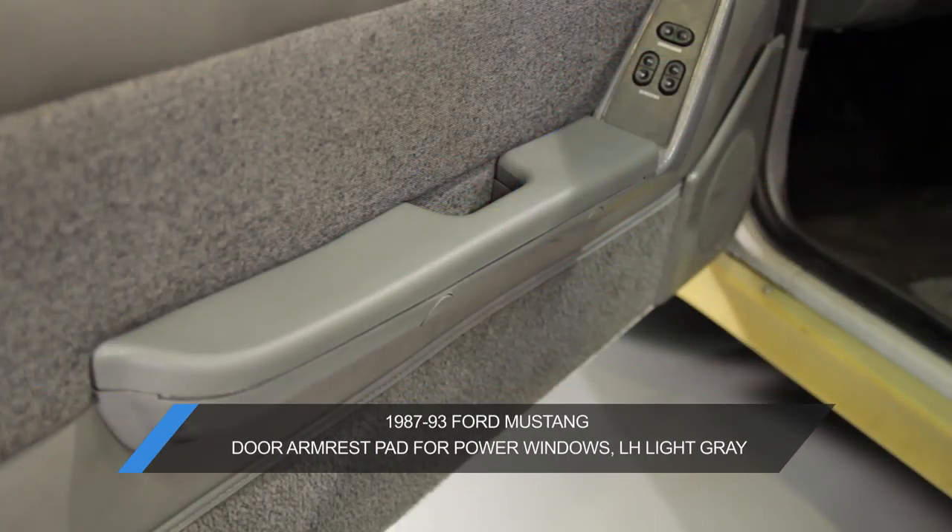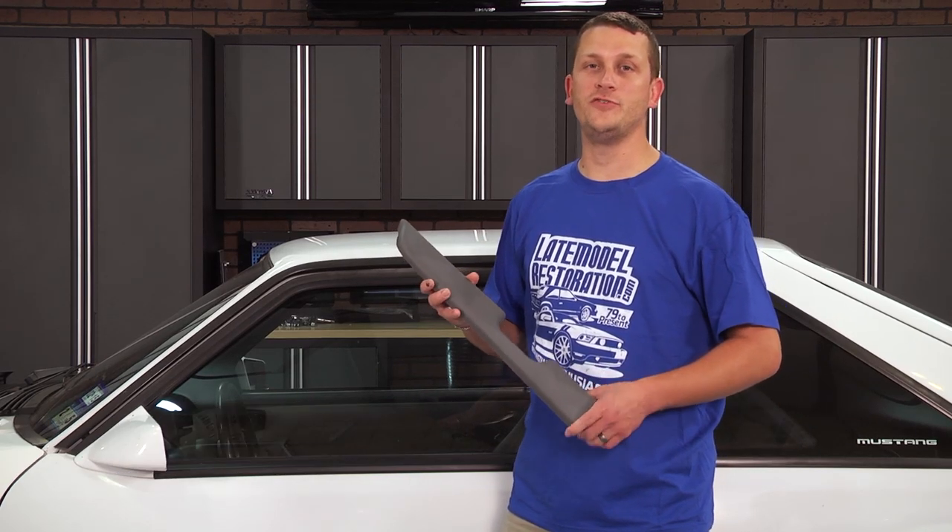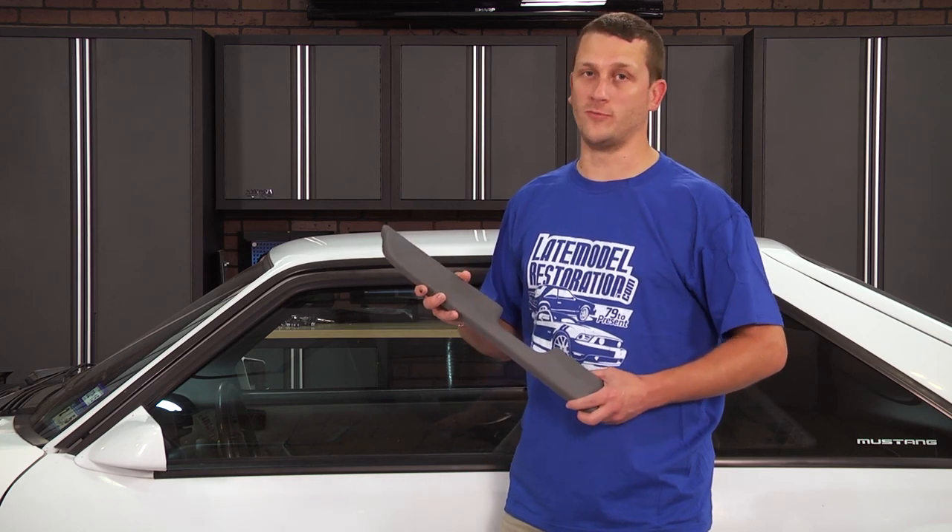The hardest part about it is you may have to paint yours to match. Don't worry — we have a video showing you exactly what you need to do to prep and paint your new door armrest pad.